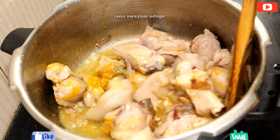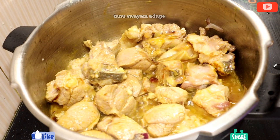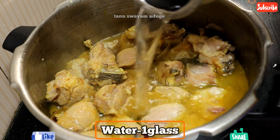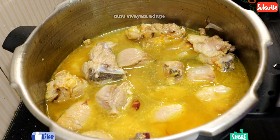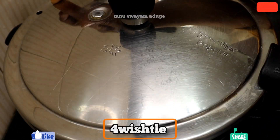The color will be different. It is about half. Close the cooker lid with 4 whistles.